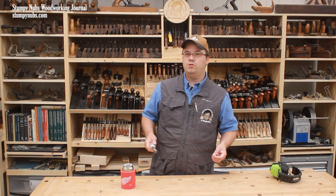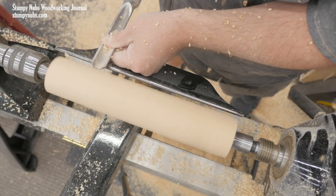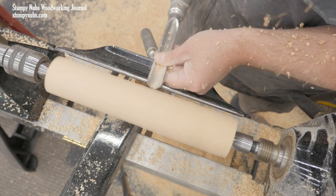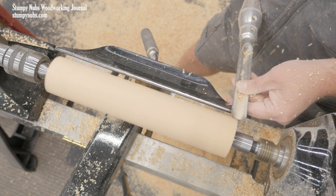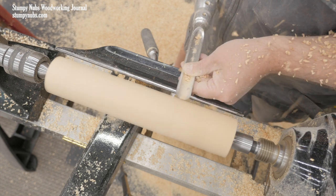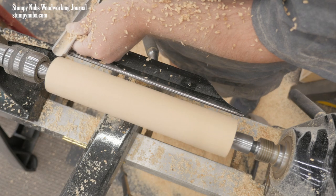While a roughing cut is often used to prepare a blank for finer cuts, it may also be used to quickly shape a workpiece. In this case, I want a dowel with two parallel edges. For a new turner, this may be easier said than done. You may have difficulty cutting to a consistent depth from one end of the blank to the other.